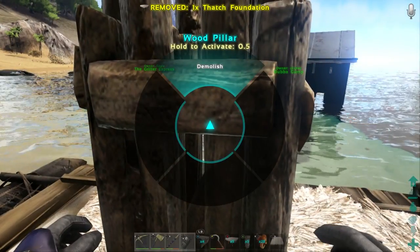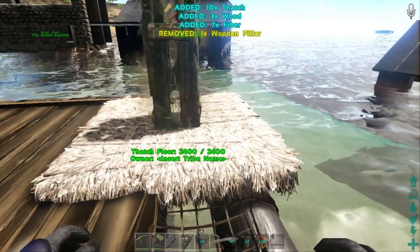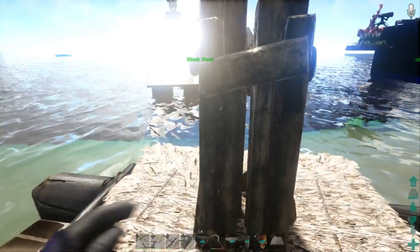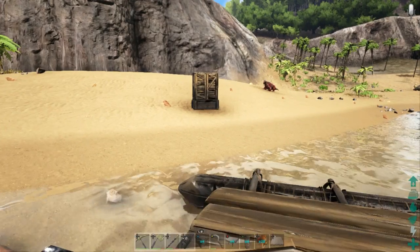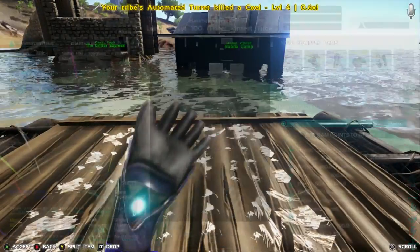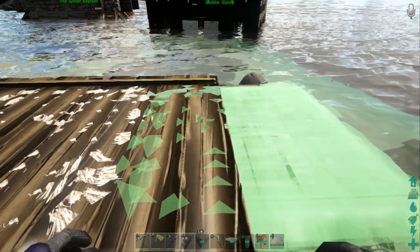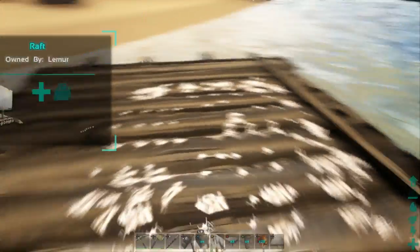We're going to drop another one down, rip out the pillar, and repeat the process until we've got the whole thing done. Then we throw another pillar in, and this should be the end of it. When it's just partially sticking through is exactly when you want to call it quits, because that means it's reaching underneath to where you can barely see the thatch foundation — just like that. Now that we've got that done, I need to replace the foundation with a stone foundation. There we go, got it right there.